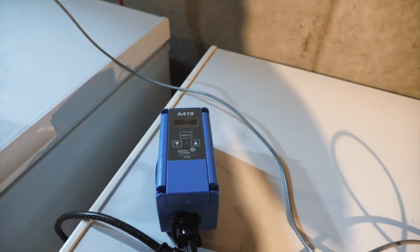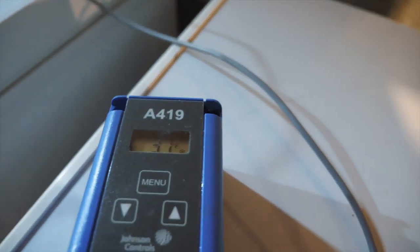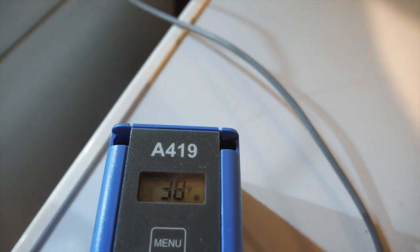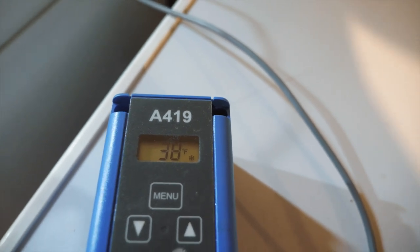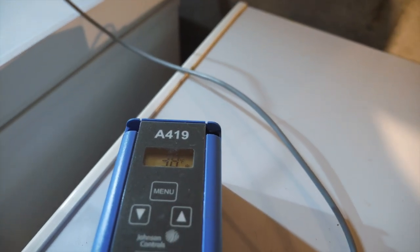I found an older temperature controller that I happen to have lying around from an old fridge, and I've put that probe in there. This is showing much more along the lines of what I expect — it's saying 37, 38 Fahrenheit, which is probably about right for that water. So I will replace the Inkbird with this one for now.